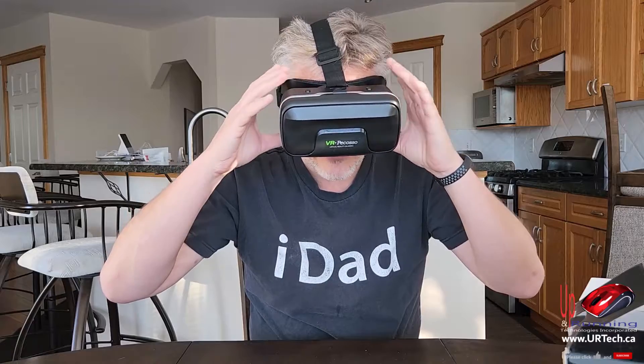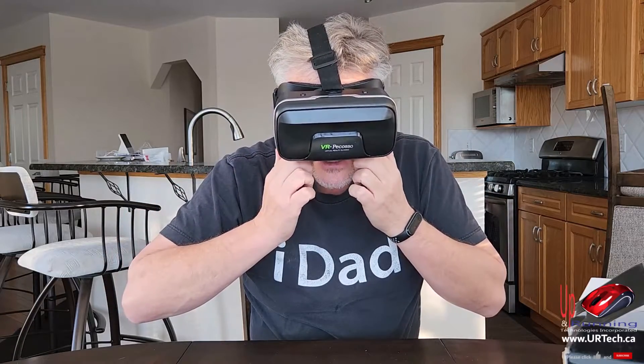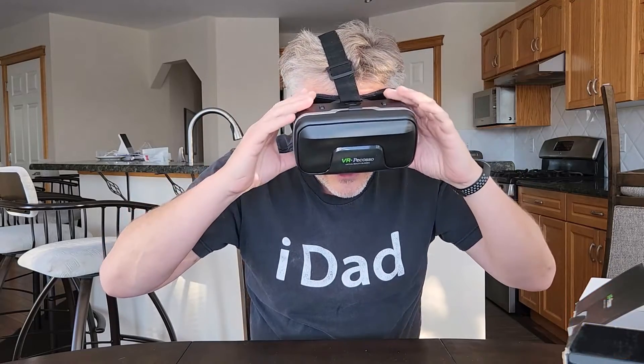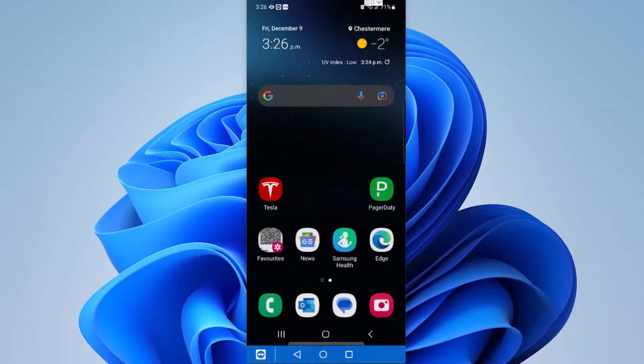Yeah, that feels comfortable. I only have a little bit of light coming in and that's by design, not accidental — so that's a good thing. This doesn't feel too hard. Alright, so now you've got your headset out of the box — what do you do with it?